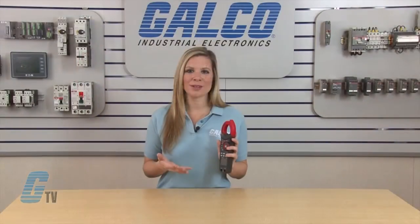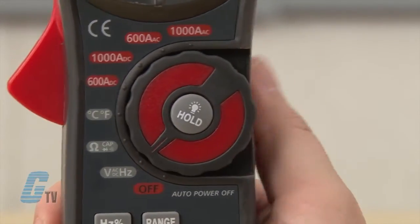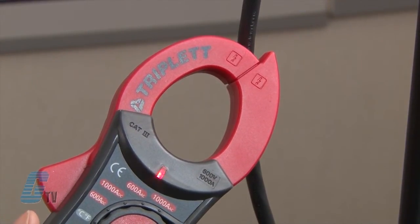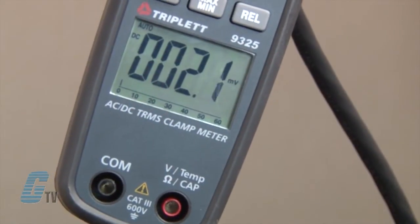The clamp on meter is also capable of detecting AC voltage with non-contact measurements. I can switch the dial to voltage and touch the probe tip to the hot conductor or insert it into the hot side of an electrical outlet. A red light will appear with the voltage reading on the display.